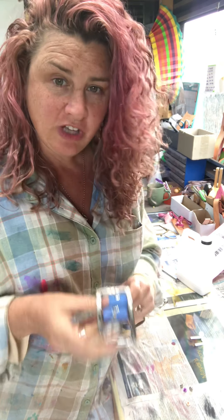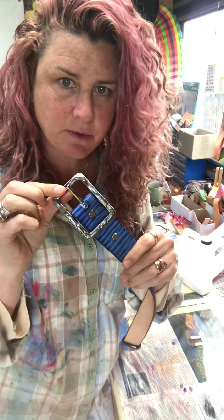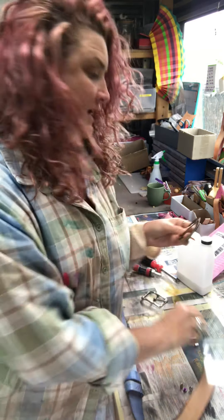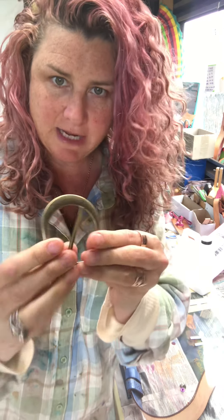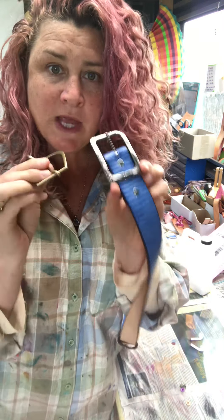Today we're going to do a quick tutorial on changing over our buckles. This is a centre pin square, and this is a half pin round. You can see that they're different styles of buckles, yet both are interchangeable and will fit onto the belts.